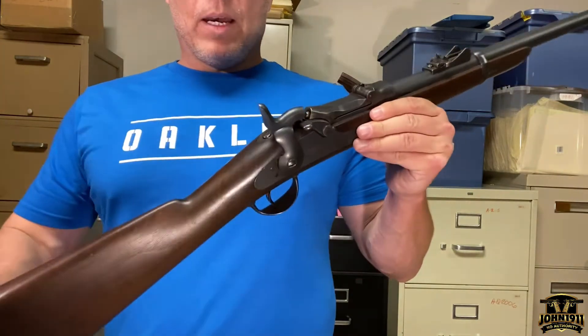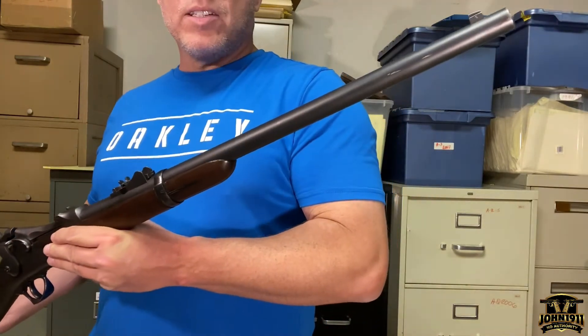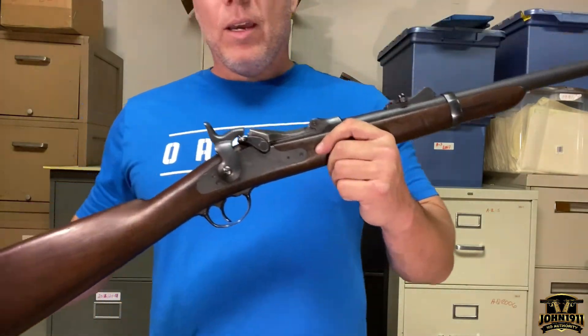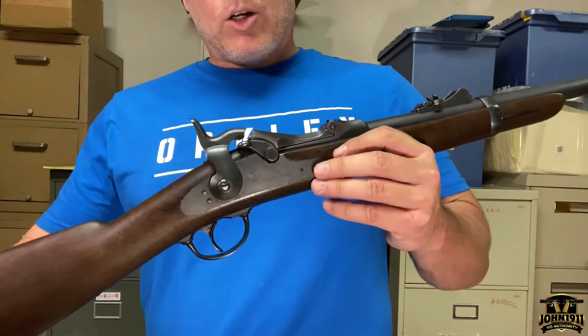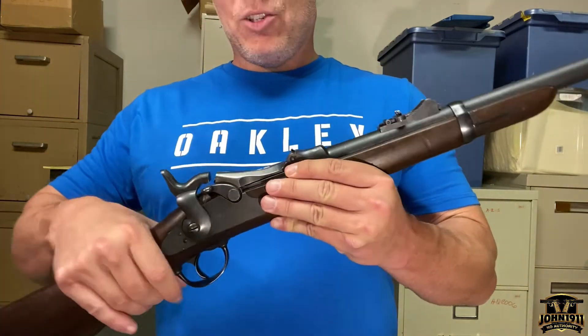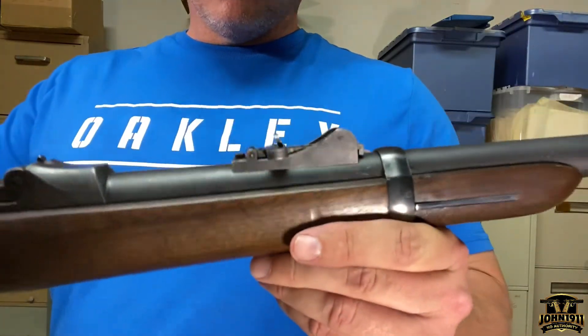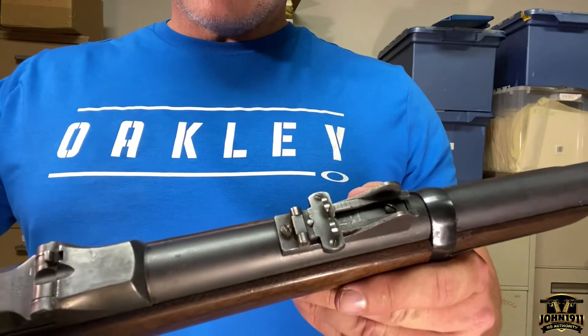Here's the really interesting thing about this gun — you may not be able to tell on film, but this gun is not refinished. This is factory original. It's not 100%, but man, it is cherry. Also notice the cool roller coaster sight — how cool is that?